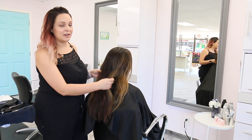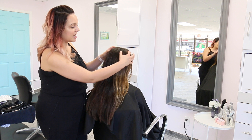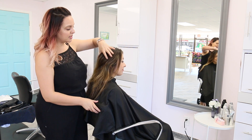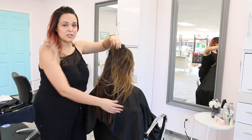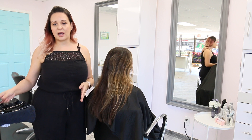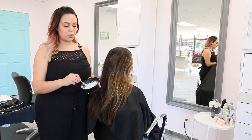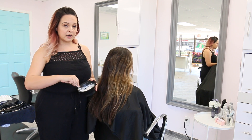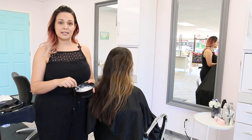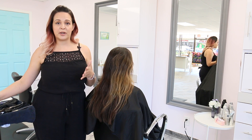So my model came in with mostly virgin hair. She just has a few hair painted pieces throughout the front, and we really wanna go through and brighten it up just a few levels, which is why we're gonna be using Kenra Professional Clay Lightener. I did mix up the Clay Lightener one part clay to two parts of 30 Volume Developer, and it still has a nice, really thick consistency, which is great for open air hair painting.